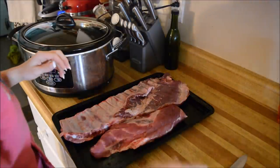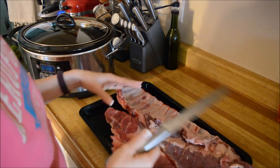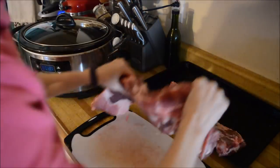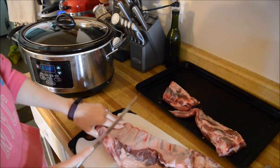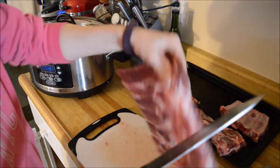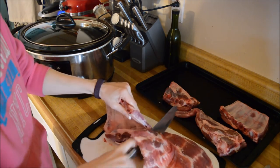I've got my ribs out of the package, rinsed off, and now I'm going to cut them down to a more manageable size for the crock pot. I also have my oven preheating on broil. My broiler doesn't work — never has, so frustrating — but if you have a broiler, get it turned on and warming up.